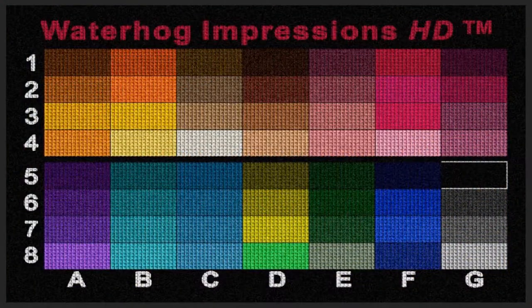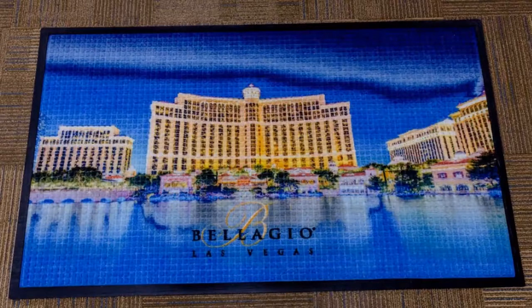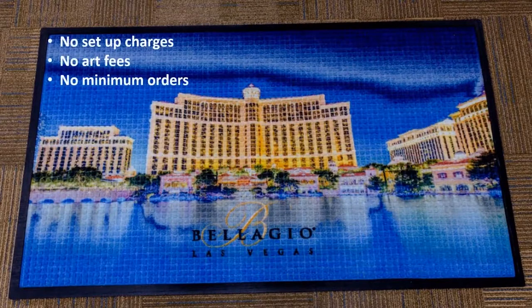With over 55 standard color options, the Waterhog Impressions HD Matte makes bright colors, 3D images, fine detail, and photographic images all possible. No setup charges,